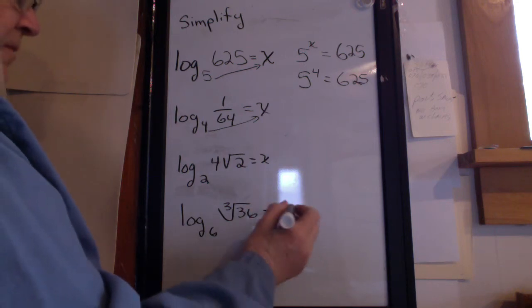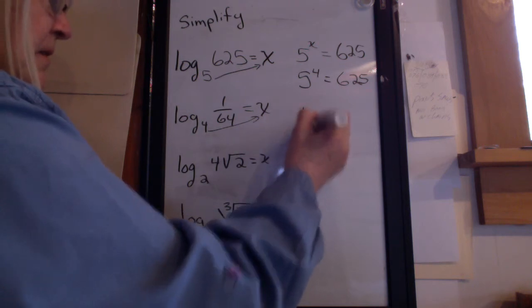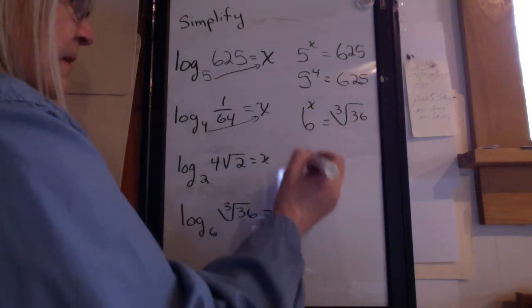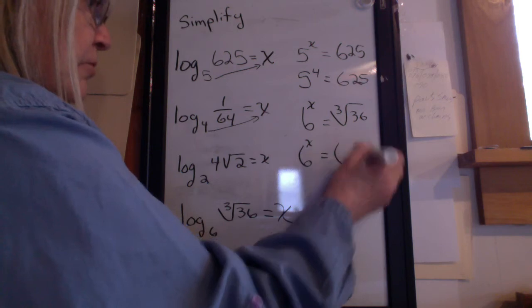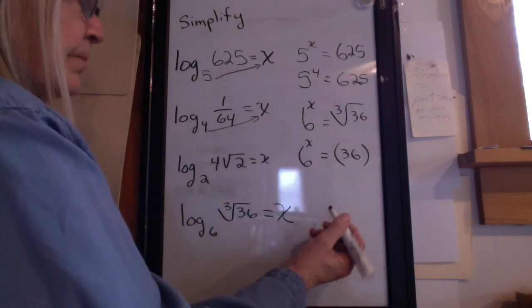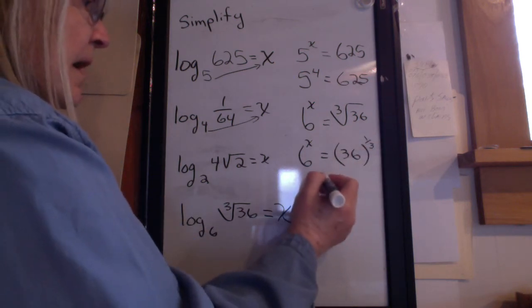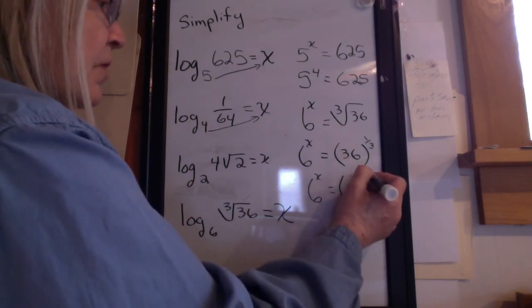Set it equal to x, then write the equation: 6 to the x equals the cube root of 36. 6 to the x equals — what exponent do I use on 36 to represent cube root? I hope you said 1 third. 6 to the x equals 6 squared to the 1 third.